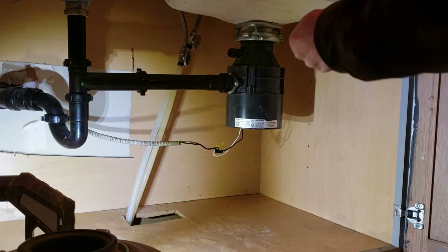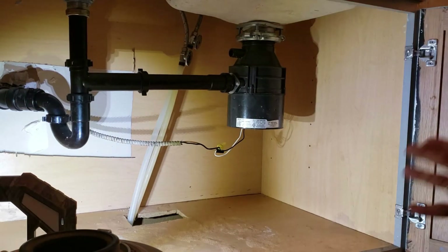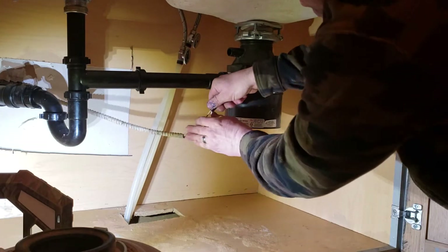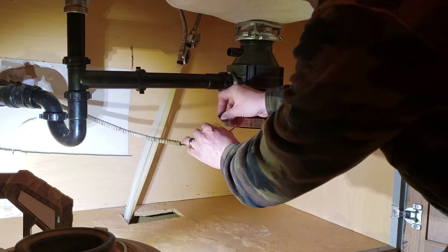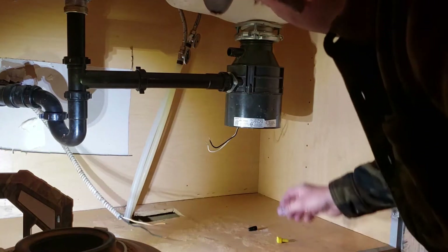First thing you do is check whether you've got a plug-in pigtail or a hardwired pigtail. Mine's hardwired, so as long as that switch is off you're good to go. Just make sure your kids don't come in and mess with it. Come in here and unwire it — take the wire nuts off, black and white, they're all very common.